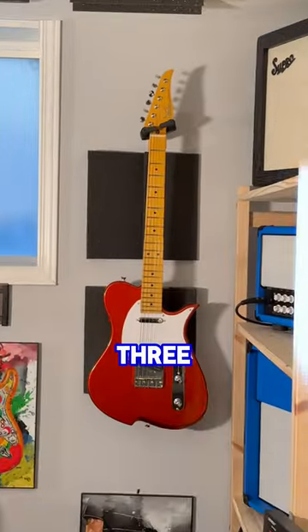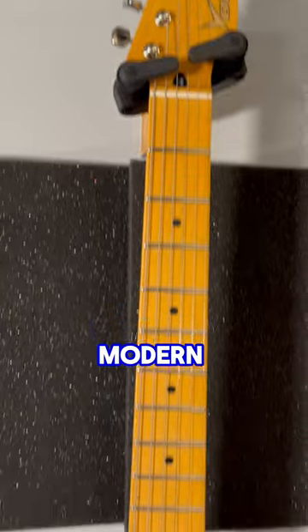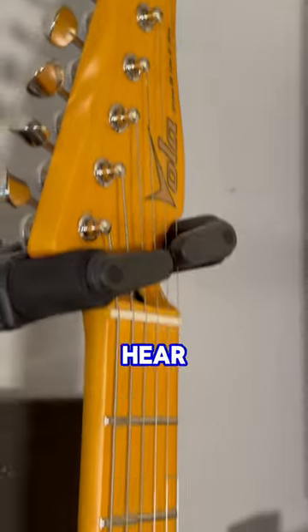This is the Vola Vasti V3 MC in orange sparkle from Vola Guitars. It's a modern take on the traditional T-style guitar. It's made in Japan and sold directly by Vola. You might be amazed by the price once you hear what it has.